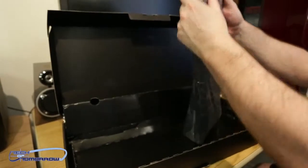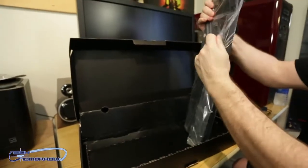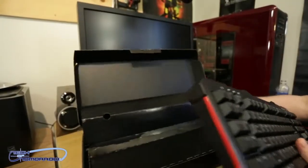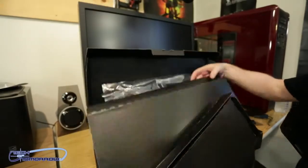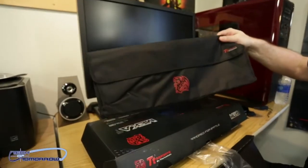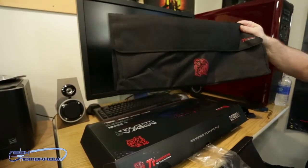And then, to the heart of the matter — the beast itself. Making sure there's nothing else in the box — wait, the box still weighs a ton. There is more! There is a keyboard case. So if you want to take your keyboard on the road or travel, you can use this.